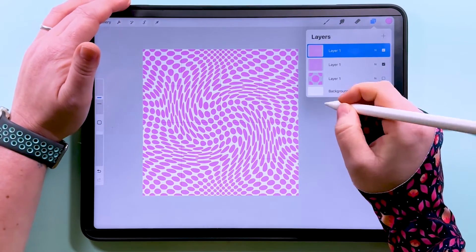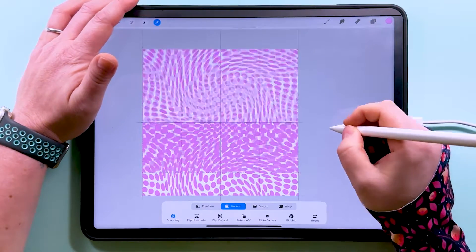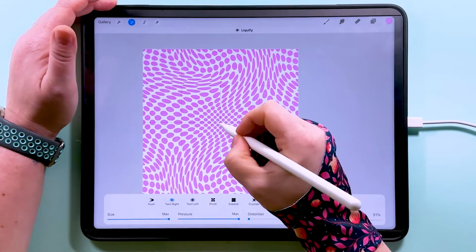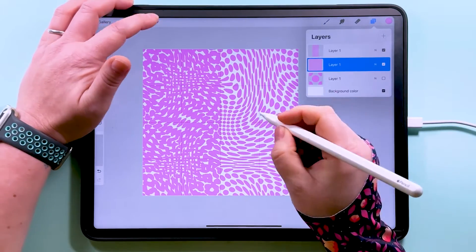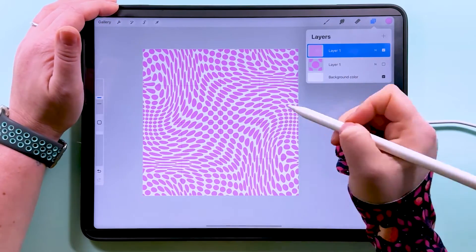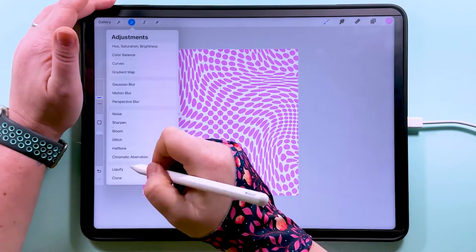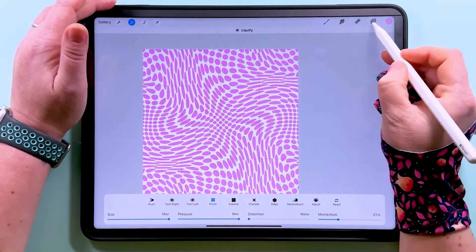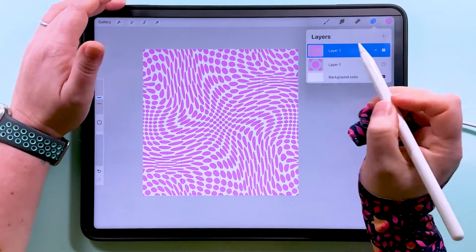Duplicate this one, drag half of it over to the left, drag the other half over to the right, pinch those two together, and go to Liquify again — let's try twirling this one to the left. Duplicate again and do just the top and bottom on this one. Then go to Liquify, give this one a little twirl, and duplicate again for left and right. You could do this as many times as you like, as long as you make sure you're not messing with the edge pixels — that's the only thing you have to be really careful with. On this one I'm going to use Pinch.